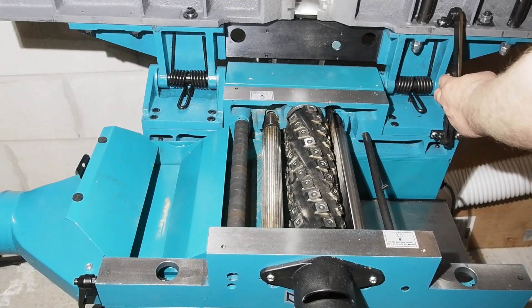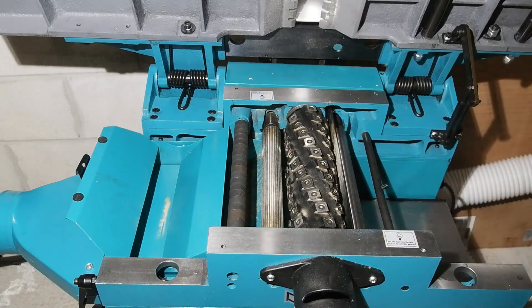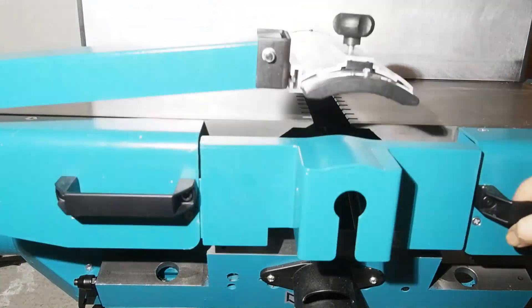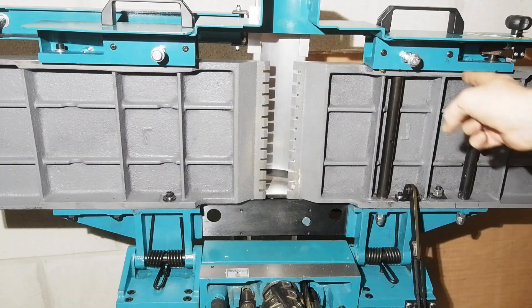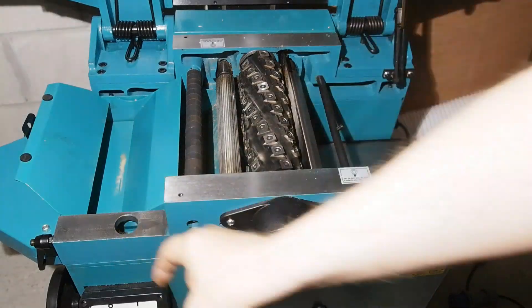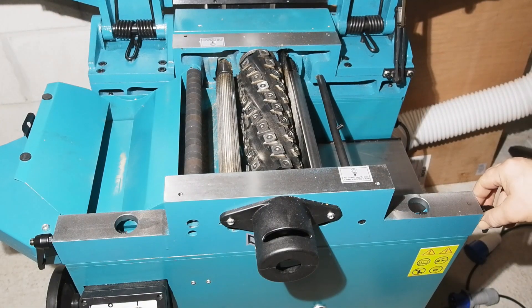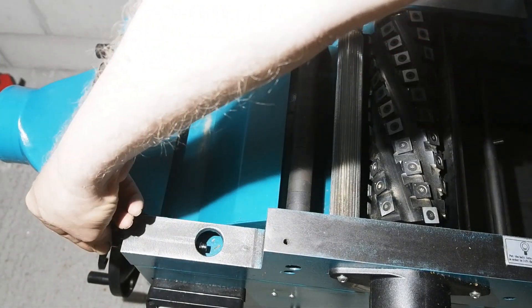There's a support leg under the infeed table to stop it from dropping when raised for thicknessing — a slight pull in the center releases it. There are springs left and right that do a good job of minimizing the weight of lifting or lowering the tables. The two big silver bolts under each table are for locking down. They go through holes in the cast iron through which you can see where the locking lever engages — these are eccentric at the end.